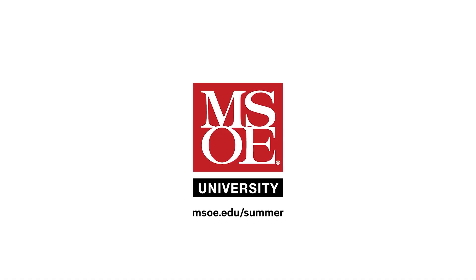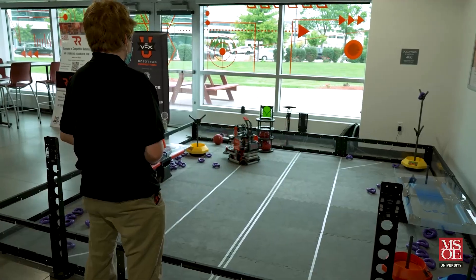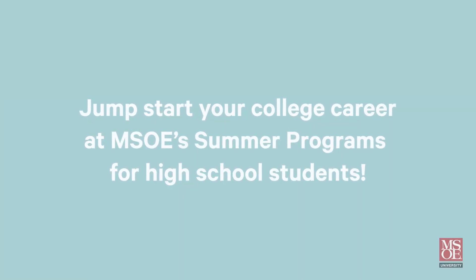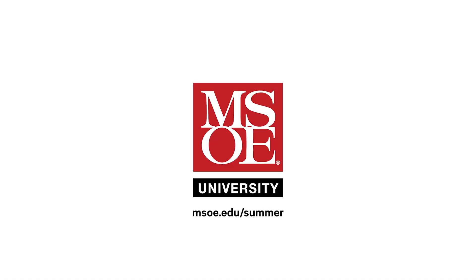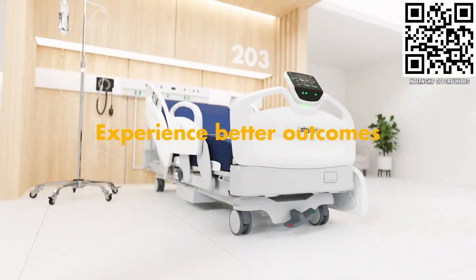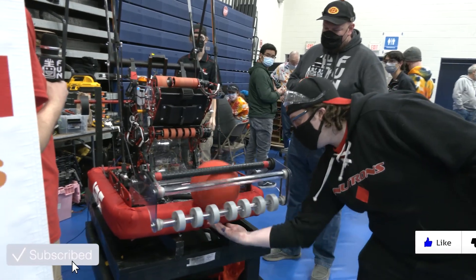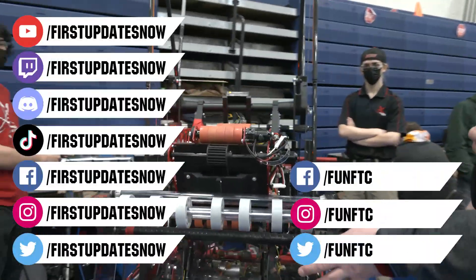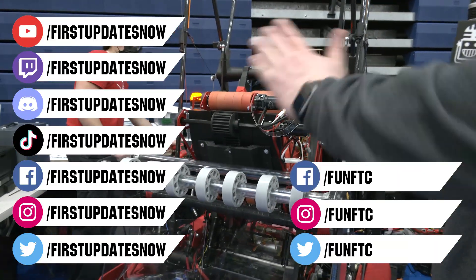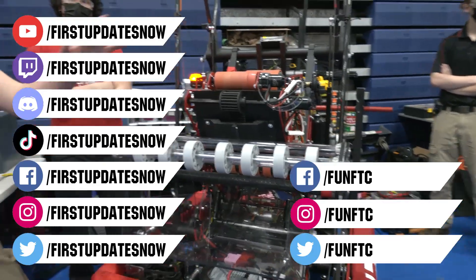First Updates Now is supported by the Milwaukee School of Engineering. MSOE offers week-long summer camps where high school students get to preview college by living on campus, exploring engineering programs, experimenting in labs, meeting with professors, and participating in fun group activities. Visit msoe.edu/summer to learn more and register. Thanks to Stryker Careers for their support — get started at careers.stryker.com. Don't forget to like, subscribe, and ring the bell. Watch our live shows at twitch.tv/firstupdatesnow, join our Discord at discord.gg/firstupdatesnow, and check out Fun FTC and First Updates Now on Facebook, Instagram, TikTok, and Twitter.